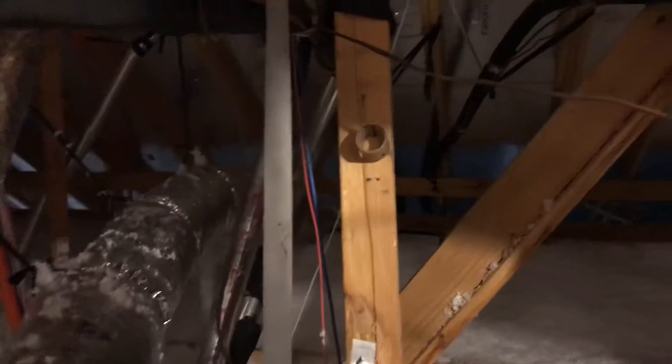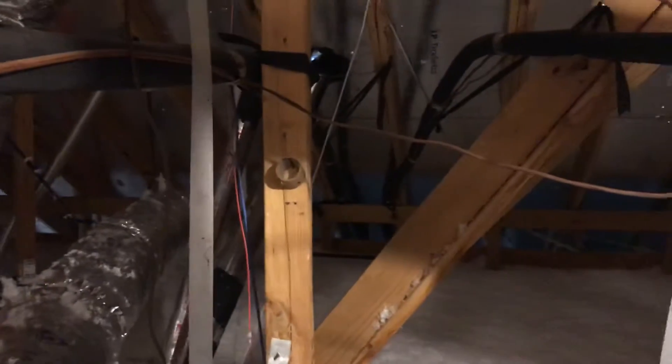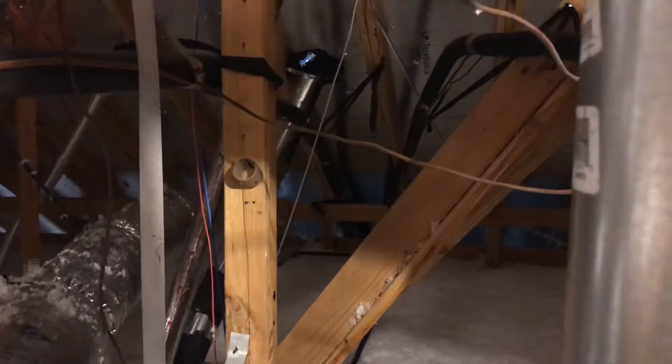There is one thing that I did note. This is the vent for the vent hood — the smaller one is for the dryer and the other one is for the vent hood. It's got a hole in it right there, with daylight coming through it. This can also allow anything that you vent out of the range hood to just come up here into the attic, which is not good. It's supposed to terminate to the exterior.